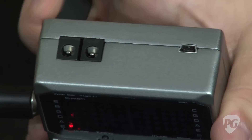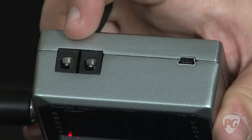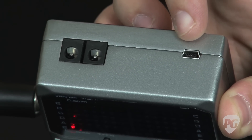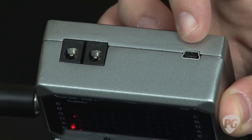On the top of the pedal there are options to use a power supply — 9 volt DC — and to also have it power some of your other pedals. On this side there's a USB input, so you're able to update the pedal's firmware if any other options become available.